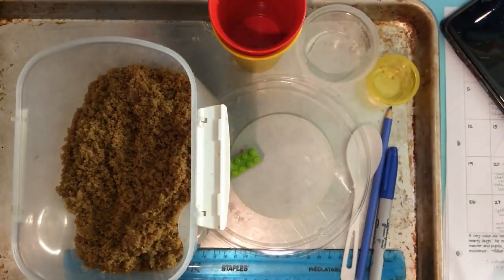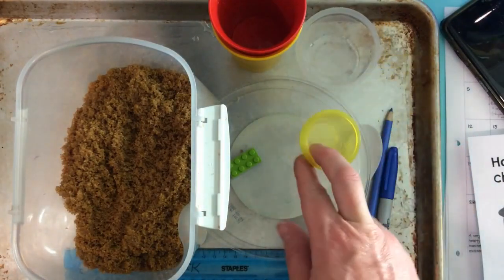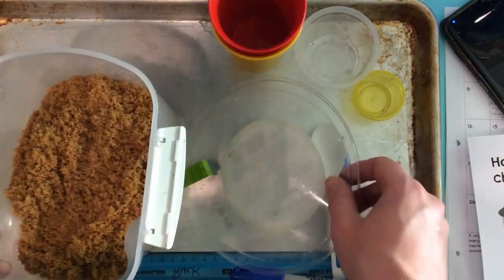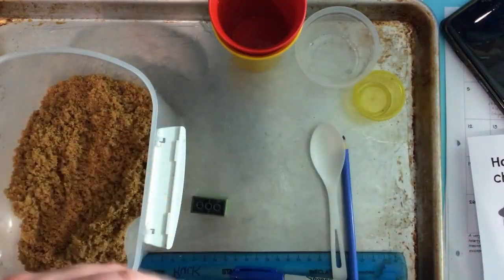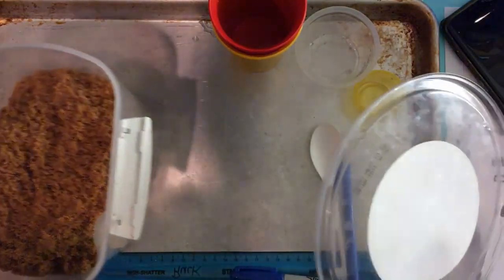So here's what you need: a double-sided worksheet, some brown sugar, some cups, a clear container — I just got this from Recycle — a little container to make hills, a Sharpie, a ruler, a spoon, a pencil crayon, something from Recycle like a plate or a paper plate, a piece of Lego to prop it up, and a cookie sheet just to contain the mess.